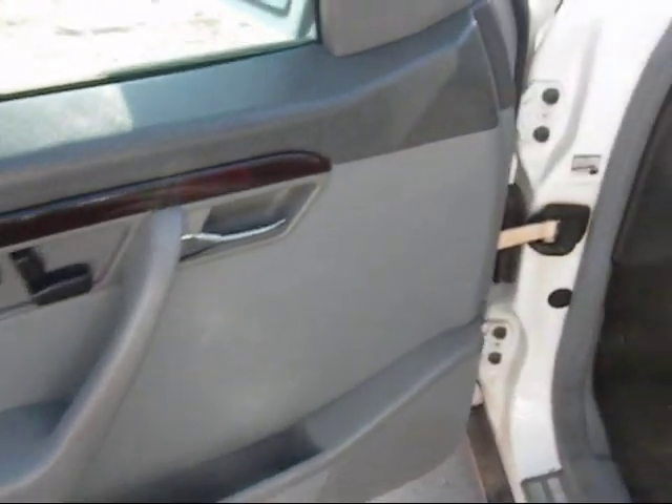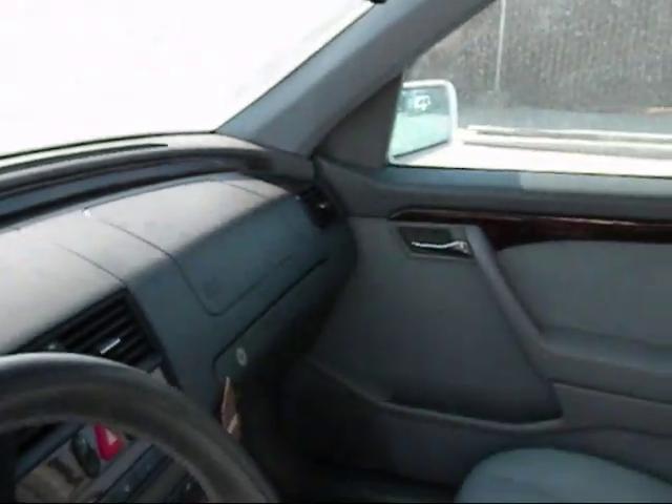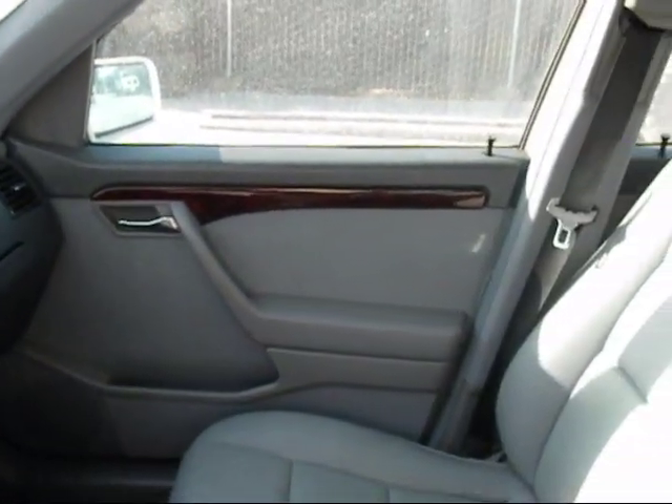The front driver's side door panel looks to be in good condition. The dashboard is good — there are no cracks in it or anything. The other door panel is good as well.